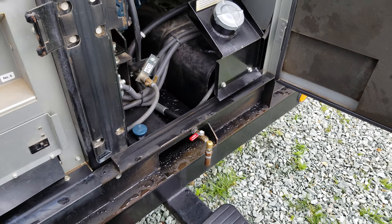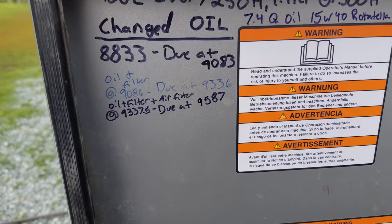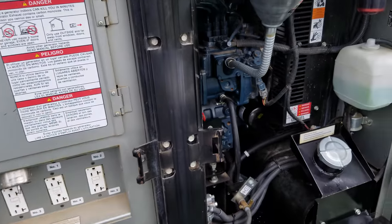What is up YouTube, HitechLab here. Out here on the ranch changing the oil on the generator. We were due at $95.87 and we're at $95.98, so a few hours passed, but that's okay.